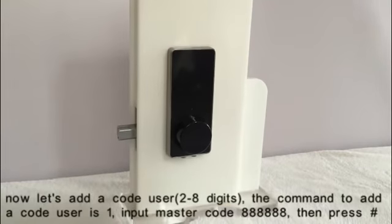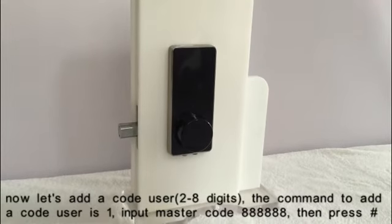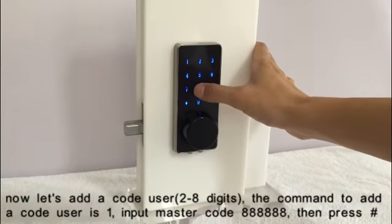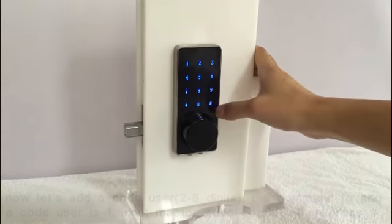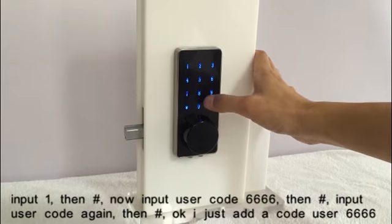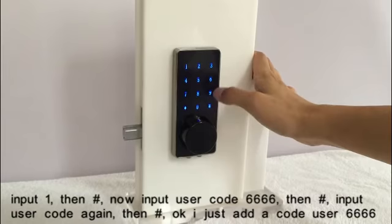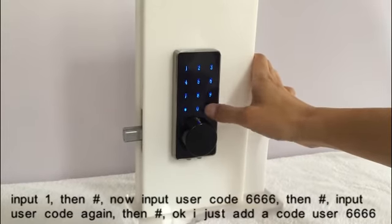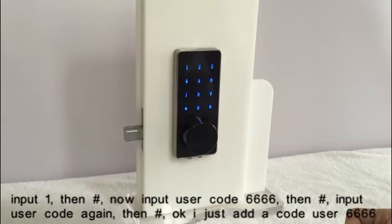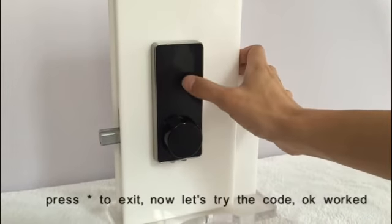Invalid now. Now let's add a code user. The command to add a code user is 1. Input master code, then press pound key, input 1, then pound key. Now input a new code, press pound key, input the code again, press pound key. I just added a code user — the code is 6666. Press asterisk key to exit. Now let's try the code.